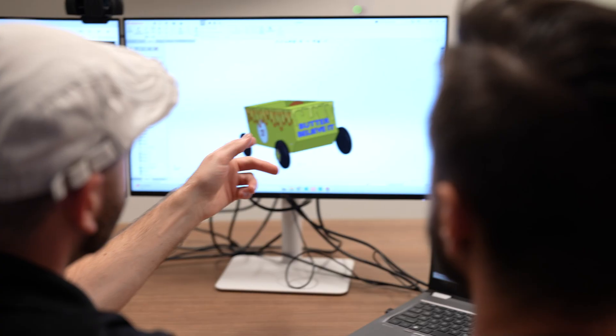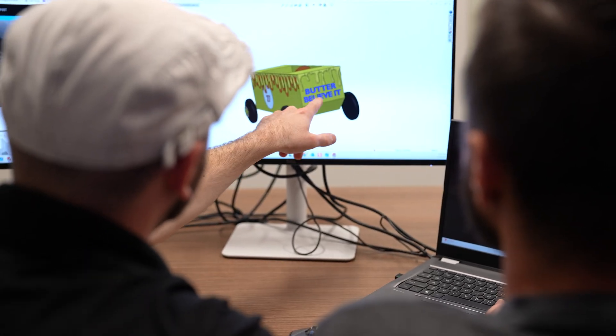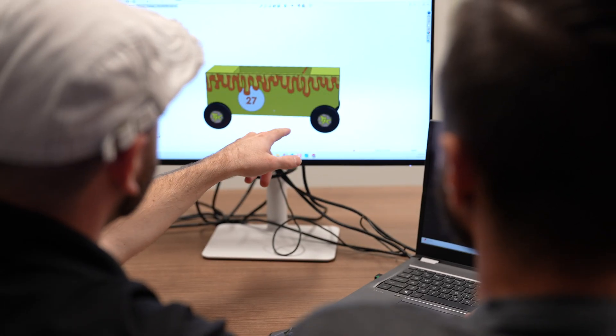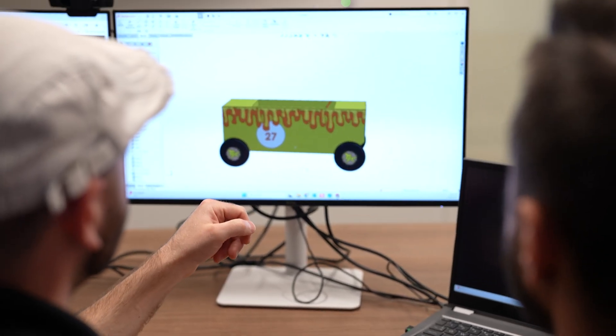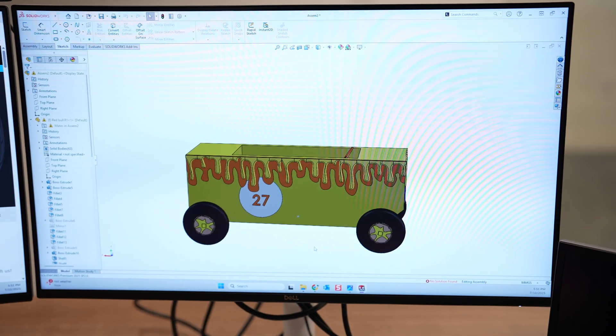Hey, how'd those prints for the Rebel Race go? It went really well — they actually just came and picked them up. Can I see it? Sure. So here we have SolidWorks. We actually designed the butter drips, the letters 'Butter Believe It,' and the wheels in the shape of pancakes. They're going to take our models and glue and paint them for their cart.